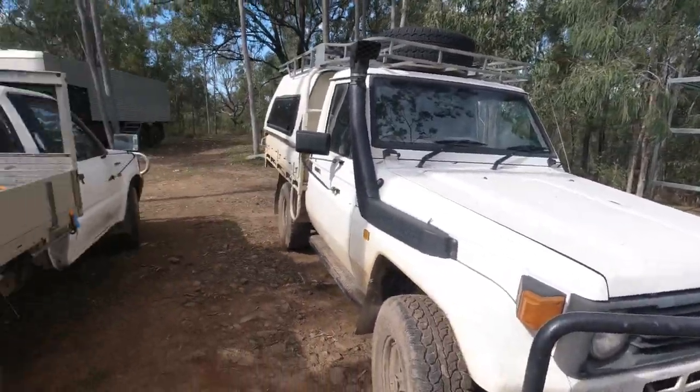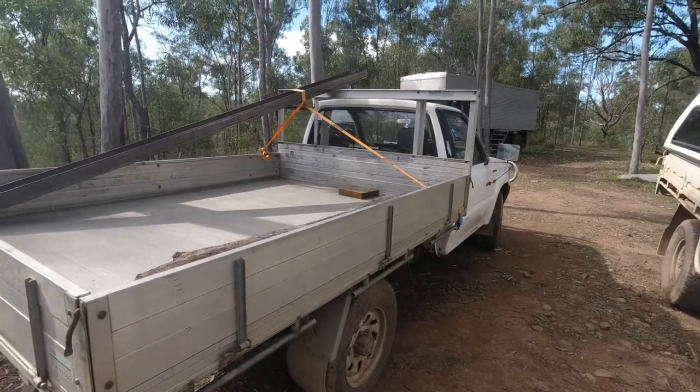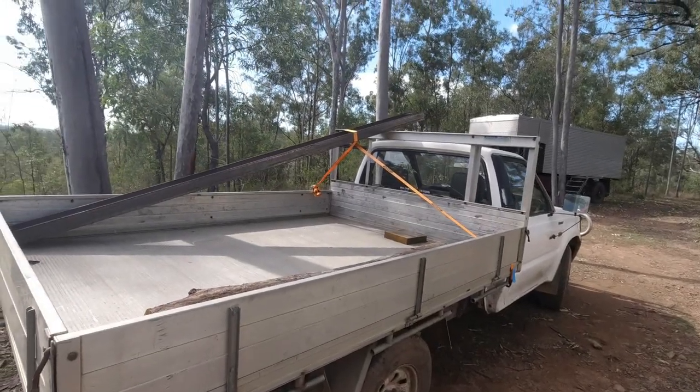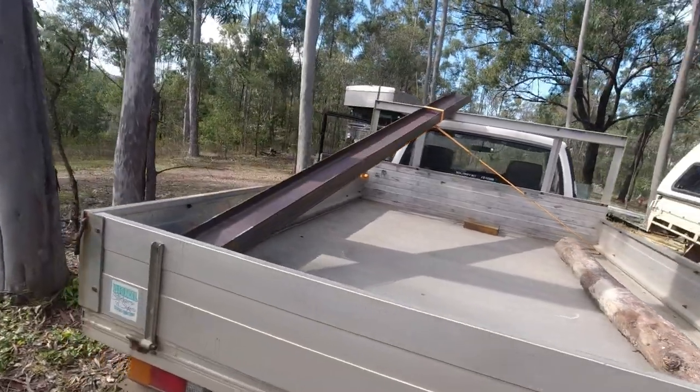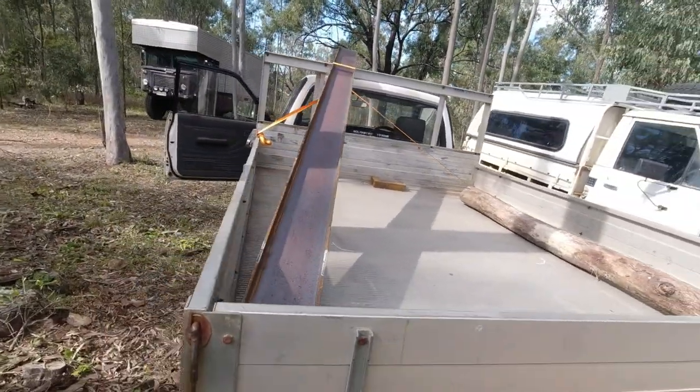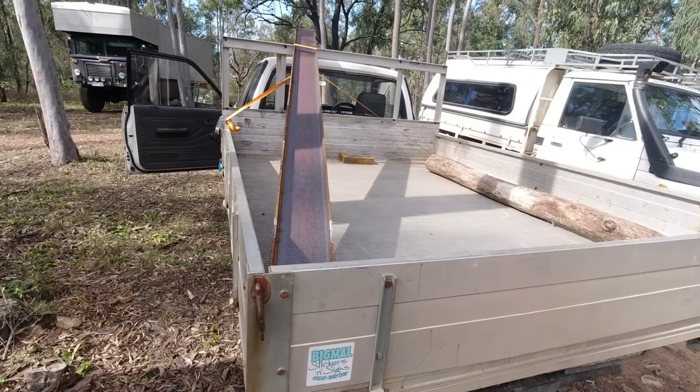The ute here is way more useful. As you can see I've got a three meter length of steel in there — fairly heavy by my standards. A universal beam as they call it, that's a UB 150.